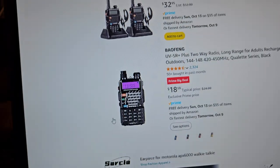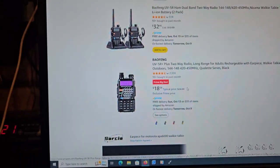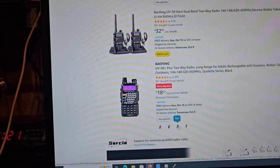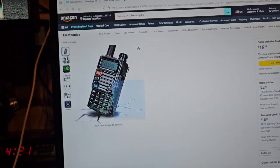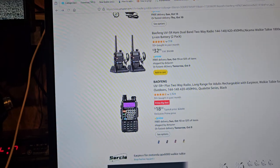Here's the UV5R Plus — some people say that radio's better. You can get it in different colors: blue, red, yellow, camouflage. If that came with a programming cable, I'd buy it just because it's camouflage, but it doesn't.